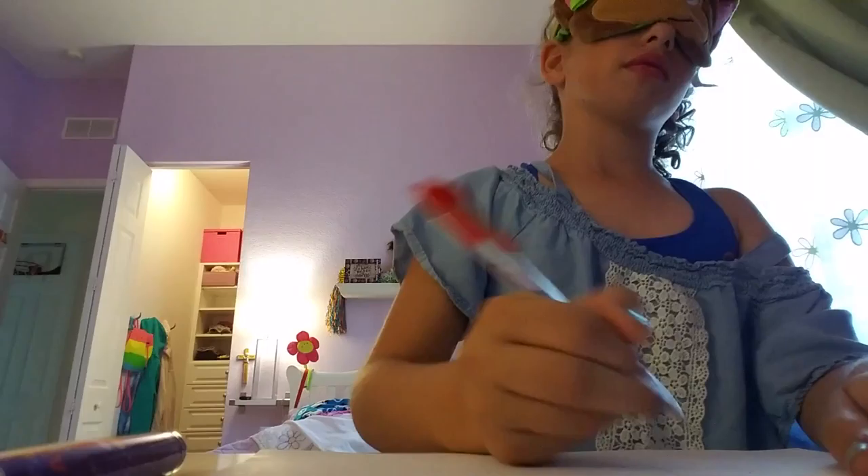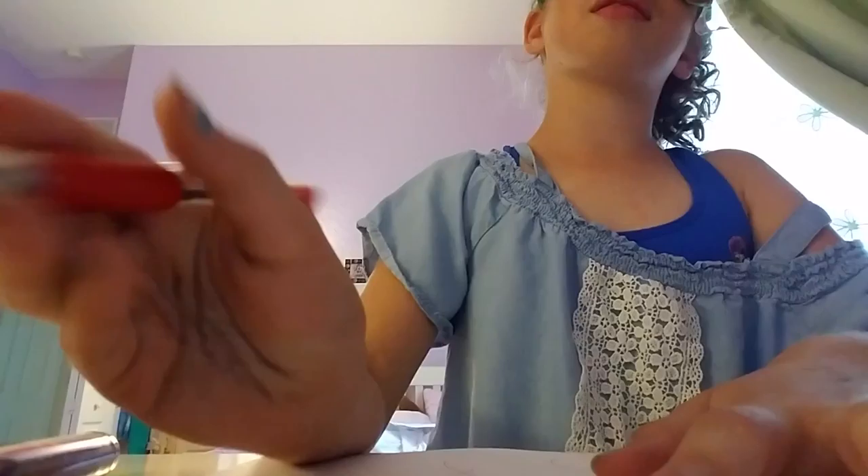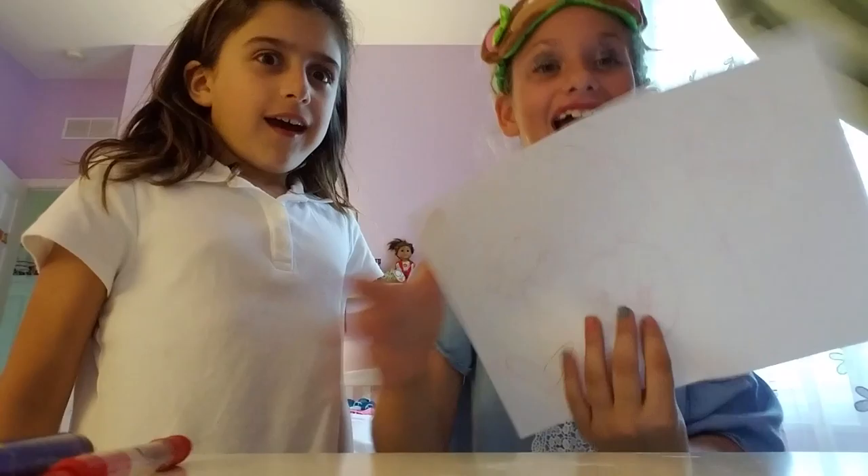I'm going to go get a new pen. I'll be right back. Oh, my God. That is so scary. I don't know what I'm doing. I think I've finished. I don't know what I'm doing. Oh, my God.